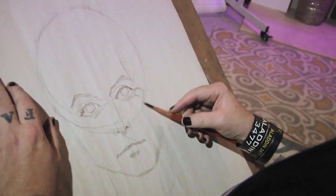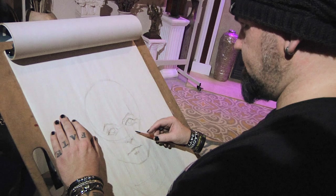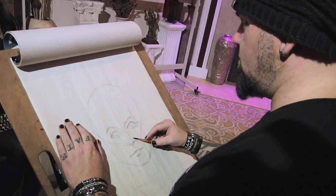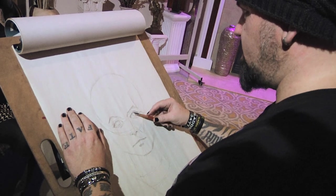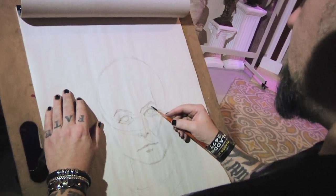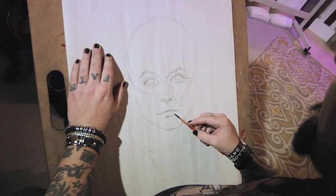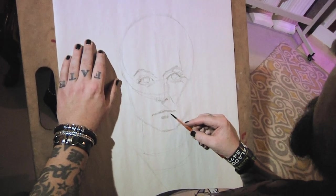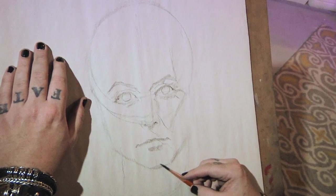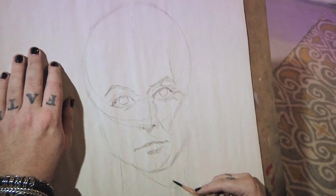You can see where the cheekbone is here because that's where the cranium started — this is where the cheek rolls into shadow over here. Soft edge here, harder edge here on this side. Shadow comes down like that. Brow rolls into shadow here. Shadow underneath, rolls into shadow here. Cast shadow going across the neck here.